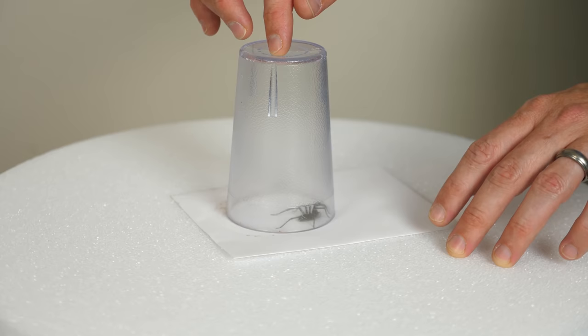So I made a makeshift turntable here, and I'm going to be spinning it around in circles to see if it actually gets dizzy.